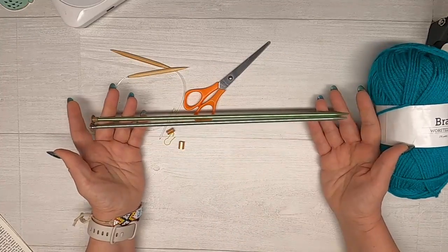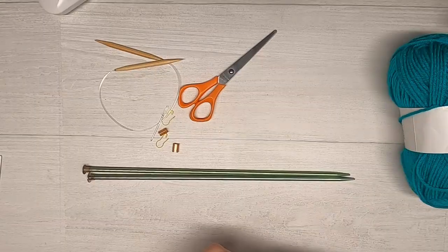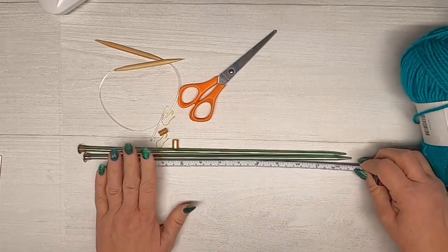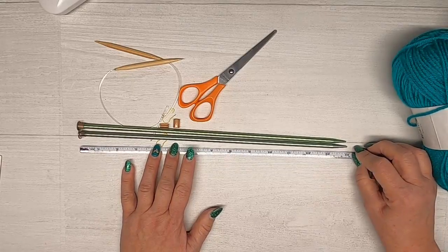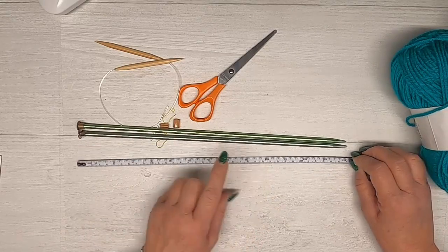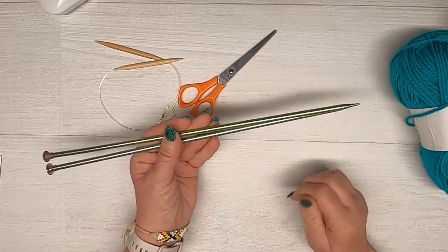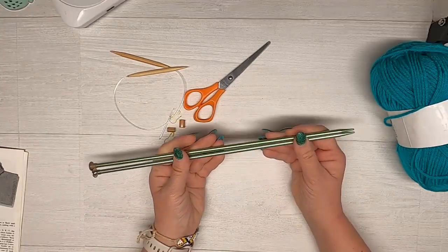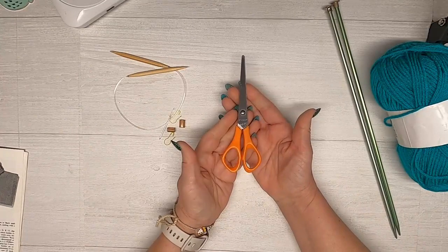We are also going to use a straight needle in a size 10. This is not the shorter one — these are 14 inch, so I would suggest the 14 as opposed to the 10-inch, just because you don't want your stitches to be too close together. This is a 6 millimeter number 10. I also wanted to show you some older vintage ones — you can definitely use those.